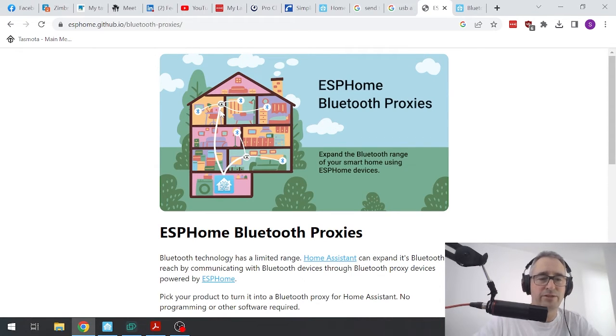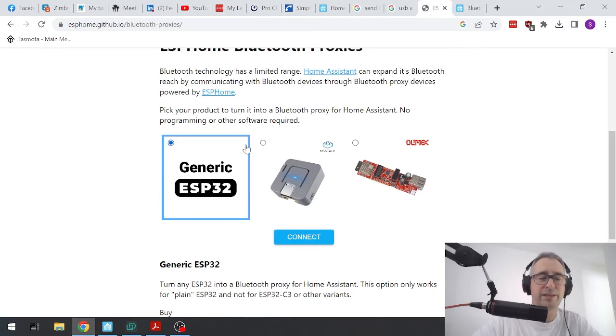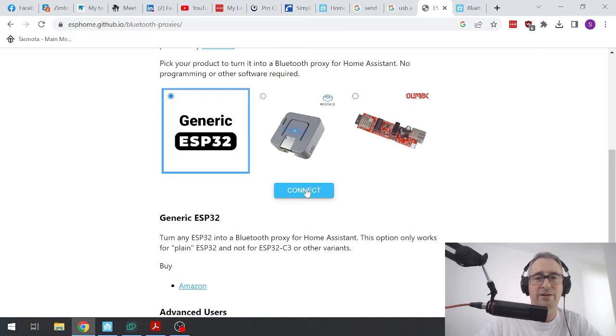I have plugged my ESP32 into the USB cable and the other end into my laptop. Now there is a little button on there called the RST or boot button — I'm just going to press that. It sometimes flashes without it, but I would recommend holding it down while you start flashing. There are three options here and we're going to select the generic ESP32, which is already selected.